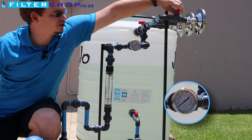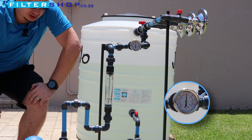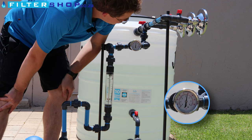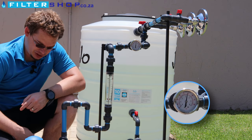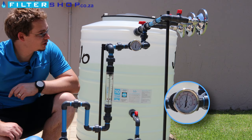Firstly, if we close all our shower heads, it's building our pressure up to 3.3 bar. So it's not that high pressure. And it does switch itself off, which is good.